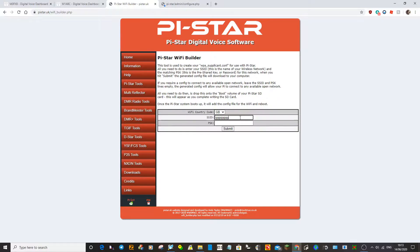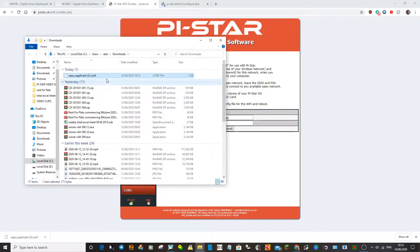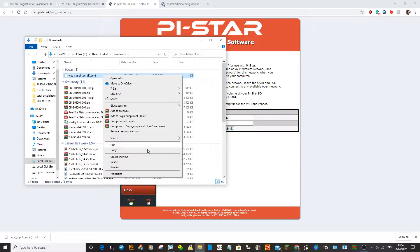Select that. This is basically going to create a file with your broadband router details, username and password, that you can put into that SD card. So put in your username and your password and hit Submit. You've got this file. Get this file into your drive — click Show Folder, right-click Send To, or copy and paste it.